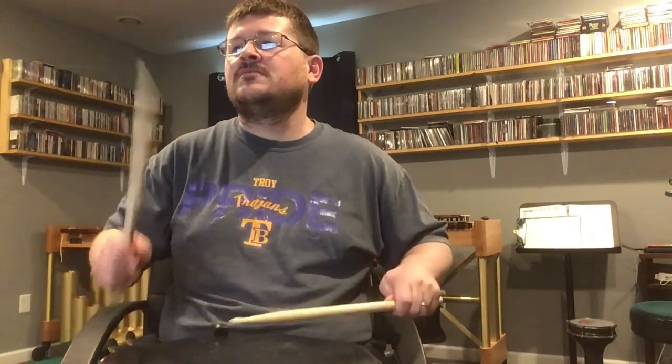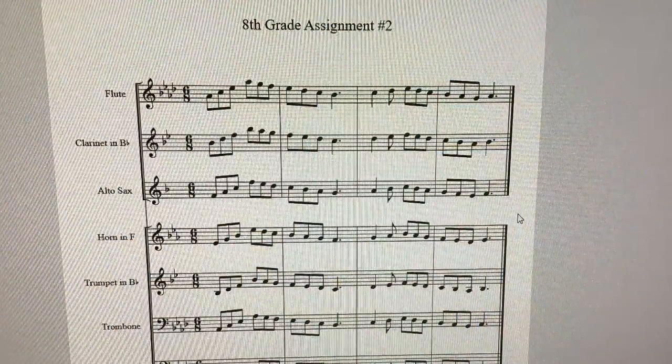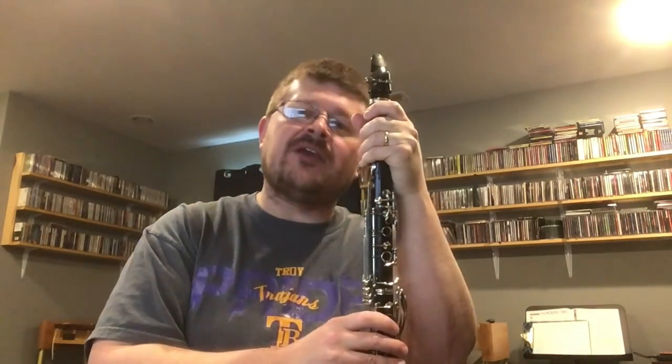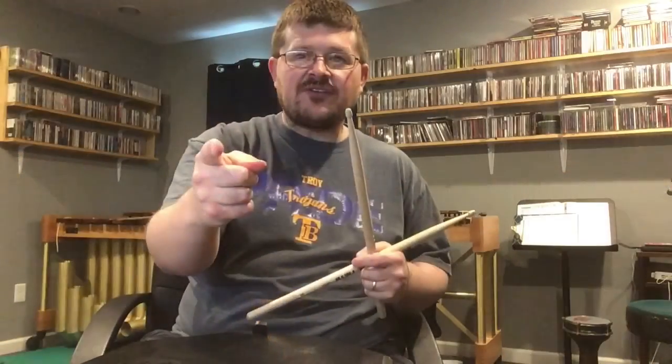Here is the eighth grade May assignment number two that's up for this week. I'm gonna play it on the clarinet and on the drum pad so you guys can get both of those parts. This is the eighth grade one — there it is.